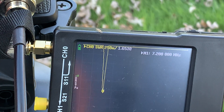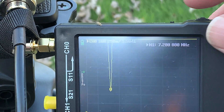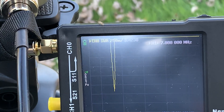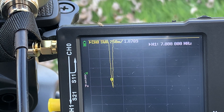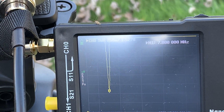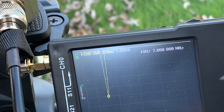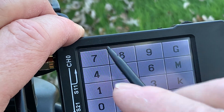If I wanted to move to the CW portion of the band, I'd take the marker all the way down to 7 megahertz and then adjust — click it up, up, up. Now we're at 1.5 to 1 at 7 megahertz, so we're ready to go.